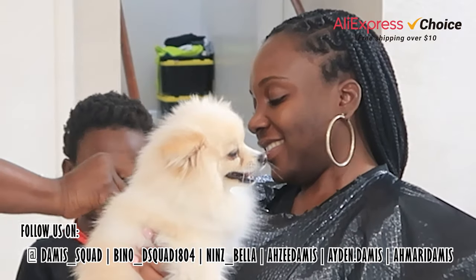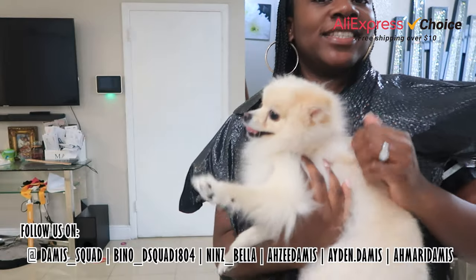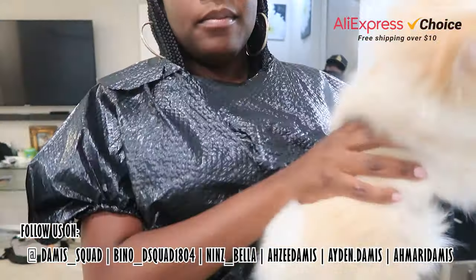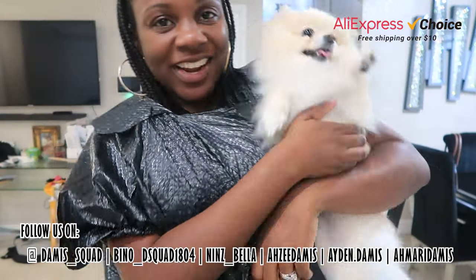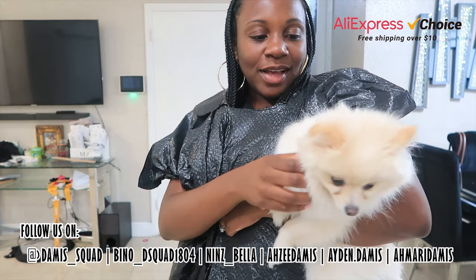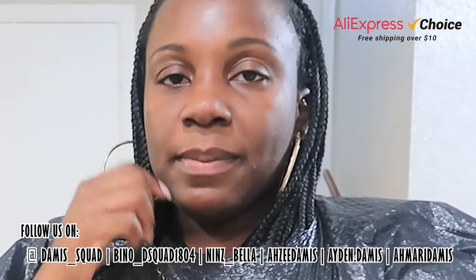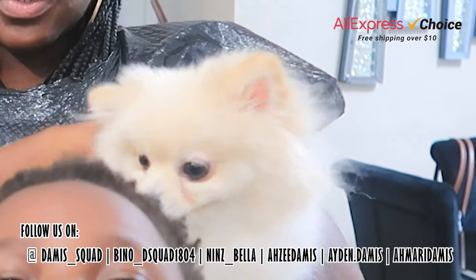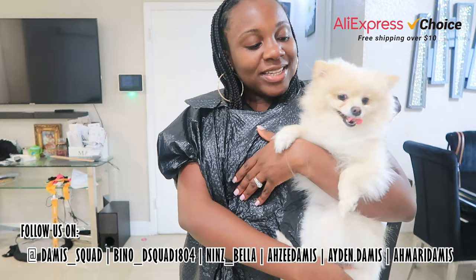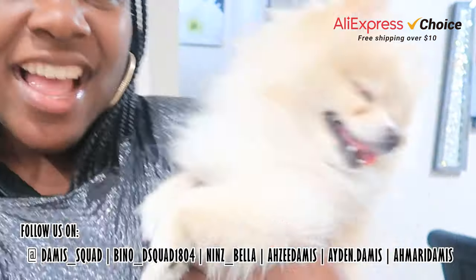This is her first home haircut. All right you guys, this is Bella's new look — her fur is nicely cut. We left the face part because we want her to still have that Pomeranian look. Look, her tail's trimmed, she looks so nice. I think we're gonna start cutting Bella's hair more often because that was an easy process. If you guys want a puppy clipper as well, the link will be in the description — look for the professional rechargeable dog hair clippers.